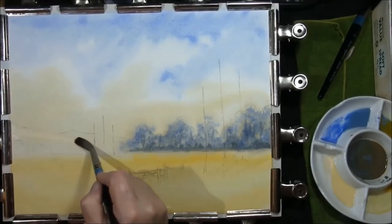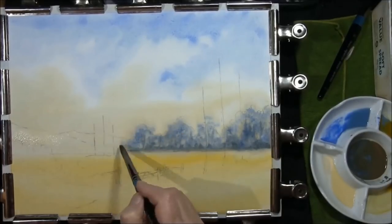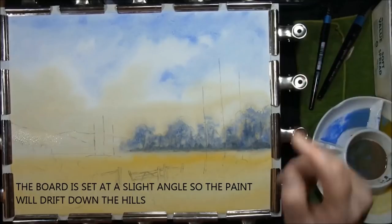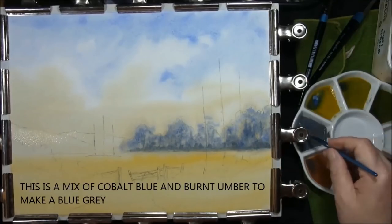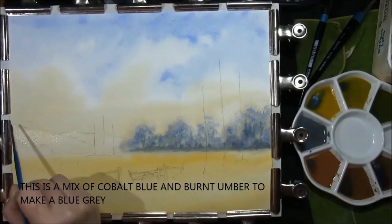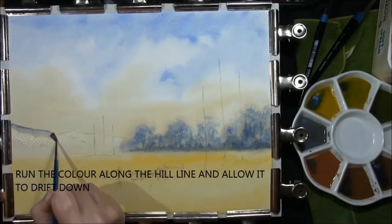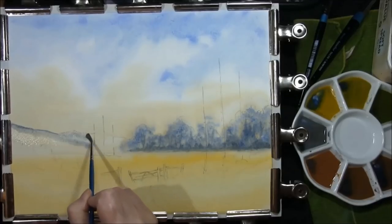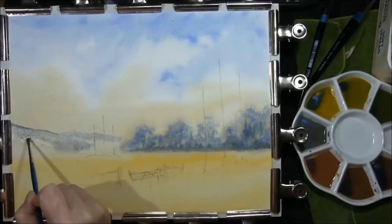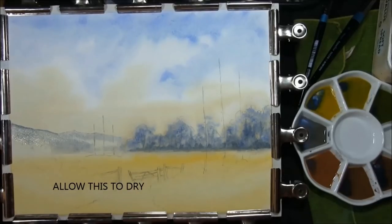Re-wet your background hills. I've set the board at a slight angle so it will drift. This is cobalt blue and burnt umber. I'll just run it along the top of where the hill is and allow it to drift into the water. Now we have to leave this to dry.